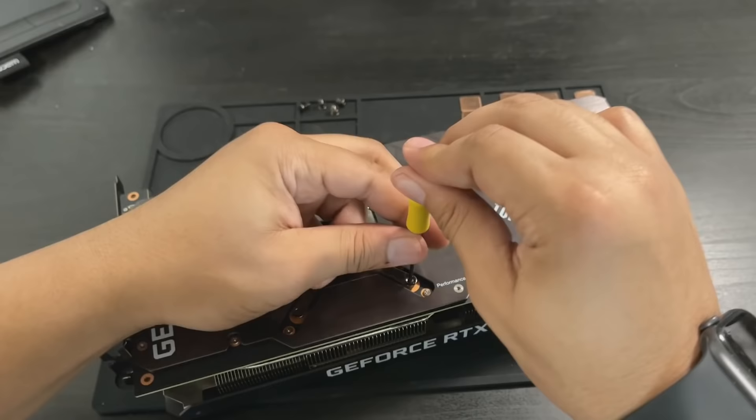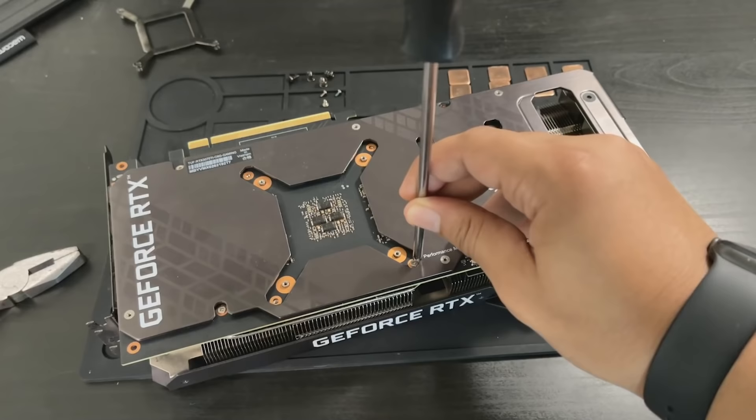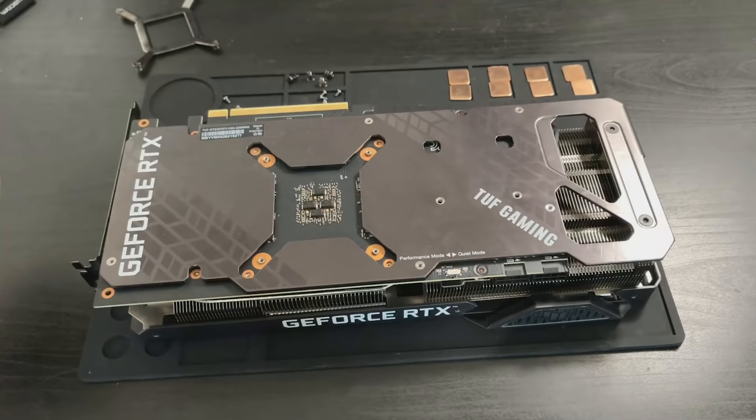One thing you may notice is that the way I unscrew the cross plate is very specific — I go one, across, two, over. That is, starting from the top left: top left, bottom right, top right, bottom left. There were just a few more screws to undo until we finally get the great reveal.